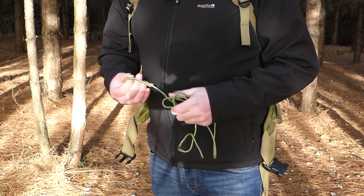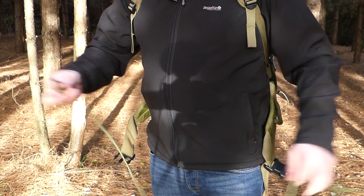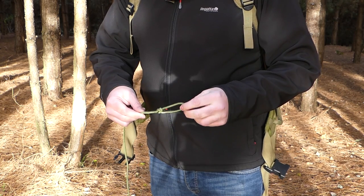But the ground is still really wet. So I thought I'd show you how I keep my pack off the wet ground. In my pocket when I go out I always keep a length of paracord, and at the end of the paracord I have a bowline knot.